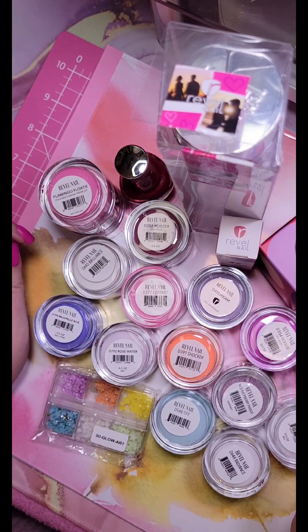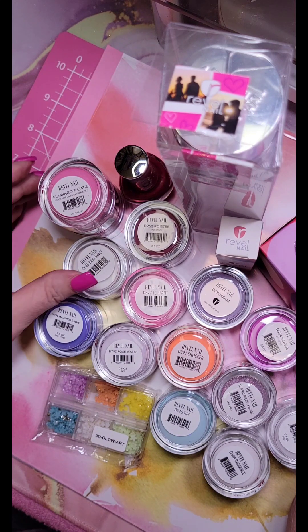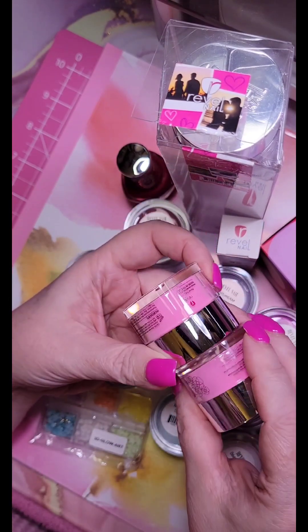Hello everybody, welcome back to my channel. Today we're going to be looking at some of my haul I got from the Rebels ninth anniversary. I still have a few packages still pending arrival, so we'll just look at what we have now and we'll go from there. I picked up a couple of the flamingo floaties since it was a throwback and it's already out of stock.